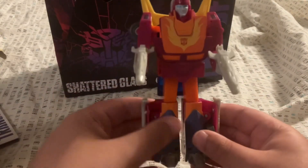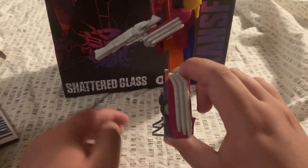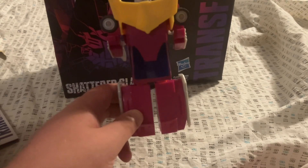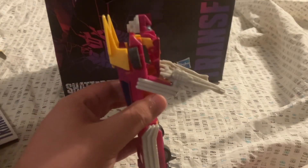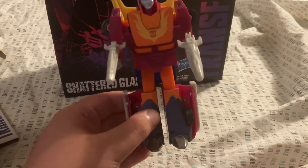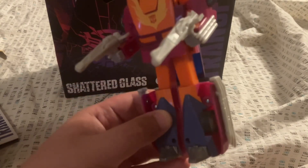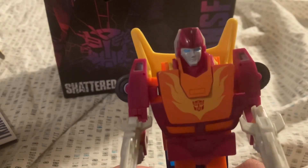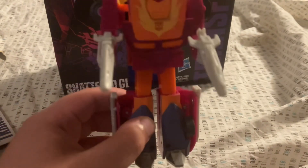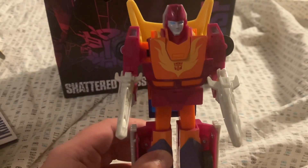From the front, the side, the back, the other side. Front again, because of these two rifles. Nice grey face with blue eyes — I love the overall paint job on this guy.